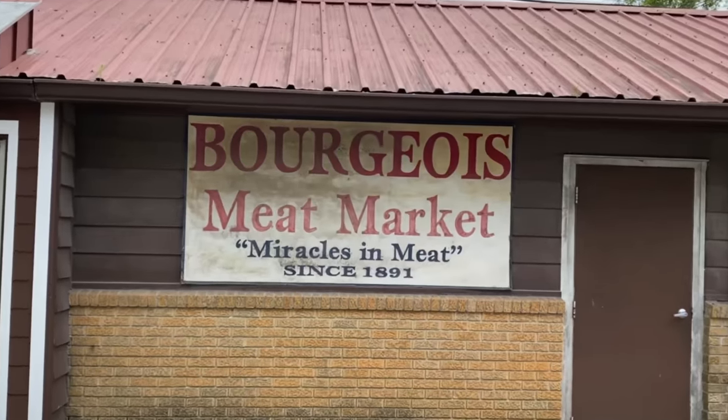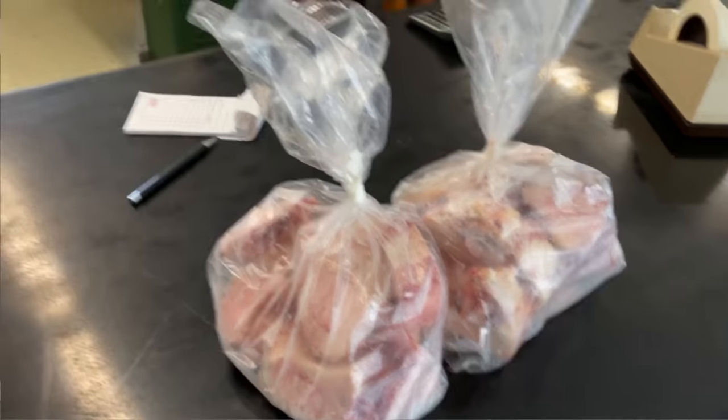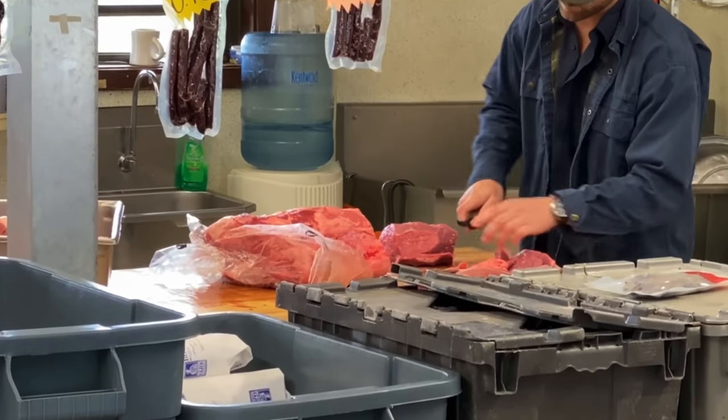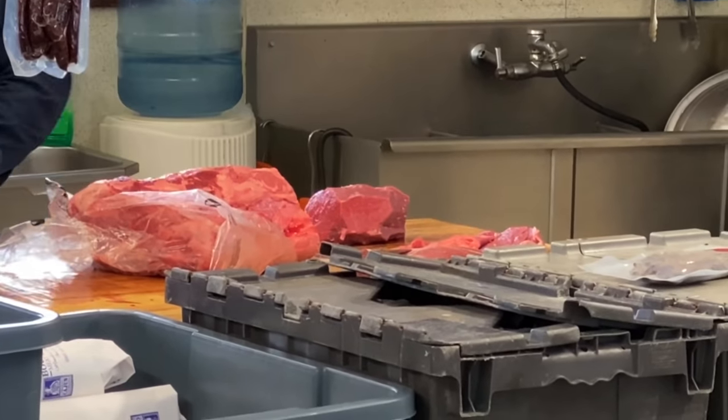I headed over to my local meat market, and they were able to supply me with the bones, the brisket, they were able to slice up some eye of round, and they even had oxtails. Every meat market's different, so you'll just need to check with yours to see if they have all of this.